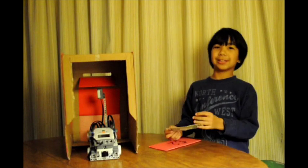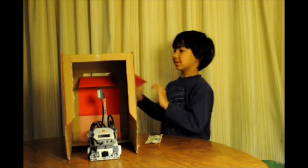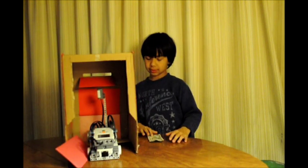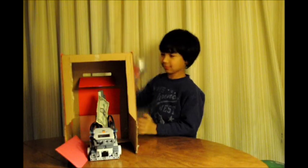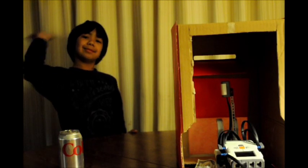Okay, this is the inside operation. This is with the fake money — it doesn't take it. But with the real money, the soda comes out.